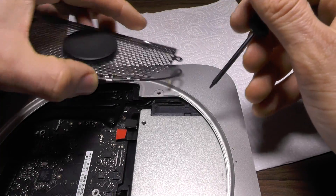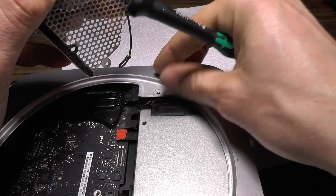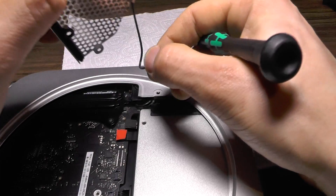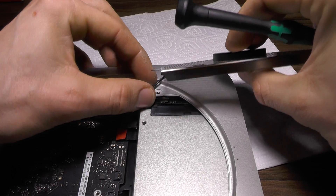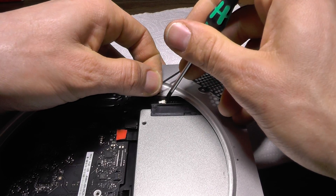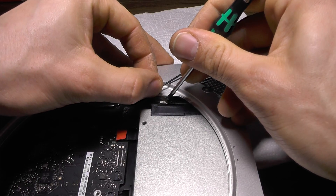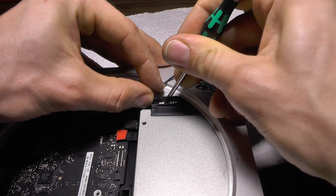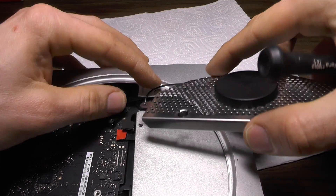Just push it inside. This goes like that. This is really not that hard to do — it's actually a beautiful design, in my opinion. Now all I need to do is press it in the right spot, and this thing goes underneath.